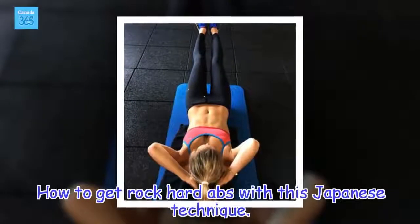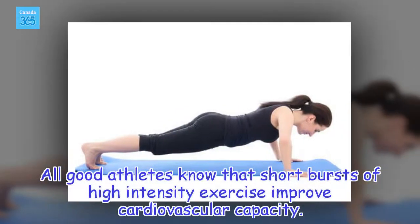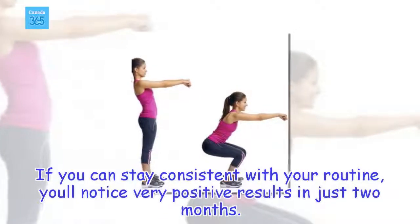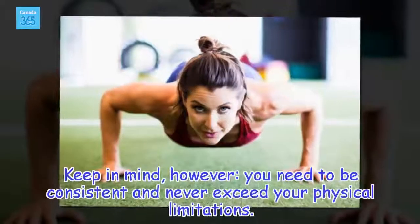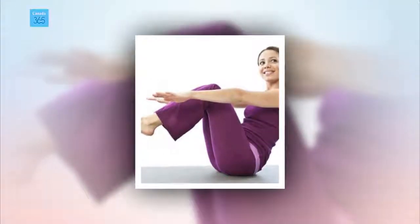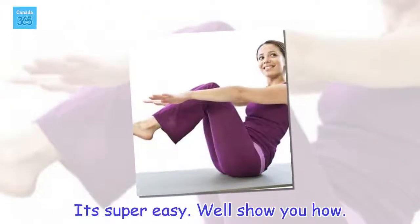How to get rock-hard abs with this Japanese technique. All good athletes know that short bursts of high intensity exercise improve cardiovascular capacity. If you can stay consistent with your routine, you'll notice very positive results in just two months. Keep in mind, however, you need to be consistent and never exceed your physical limitations. If you get too tired or dizzy, take a break. But really, all you have to do is devote four minutes of your time to these simple exercises. It's super easy — we'll show you how.